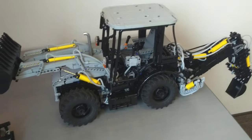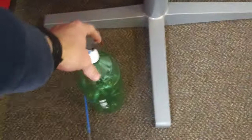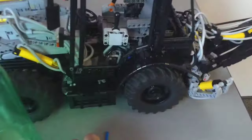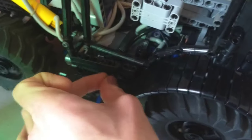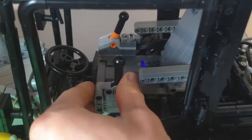Rather than trying to cram in some really huge LEGO compressor, I've got this 2-liter bottle of pop. I fill it up with my bike pump, and then I can hook it up to this port here on the side. Then we flip this valve here, and then we flip this valve here.